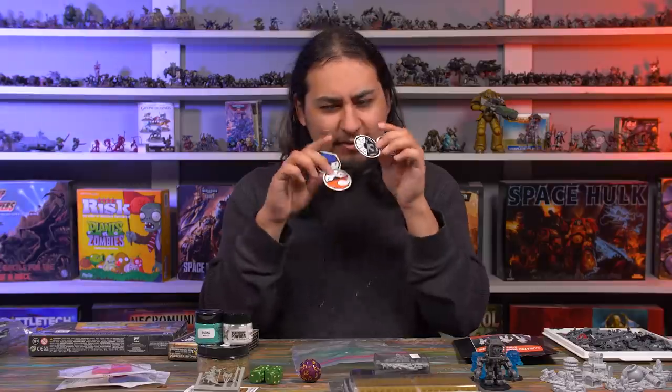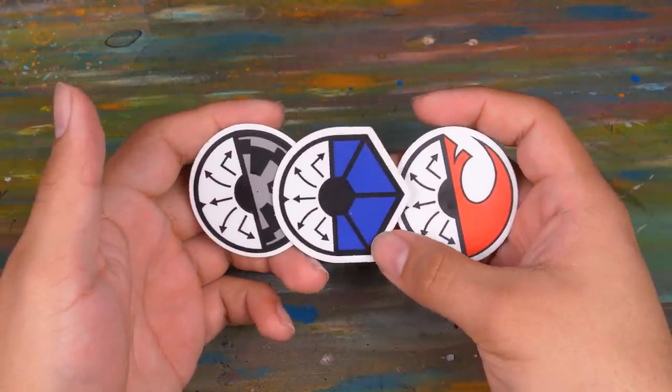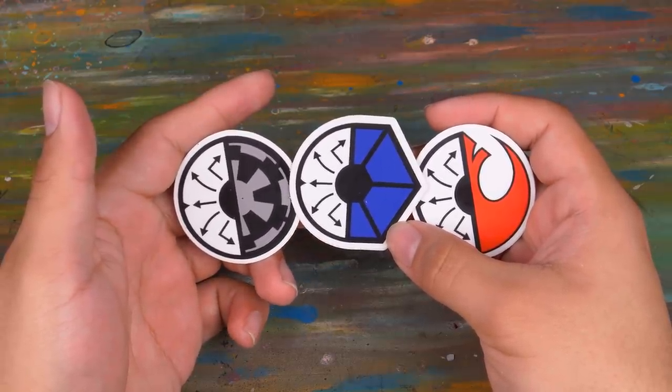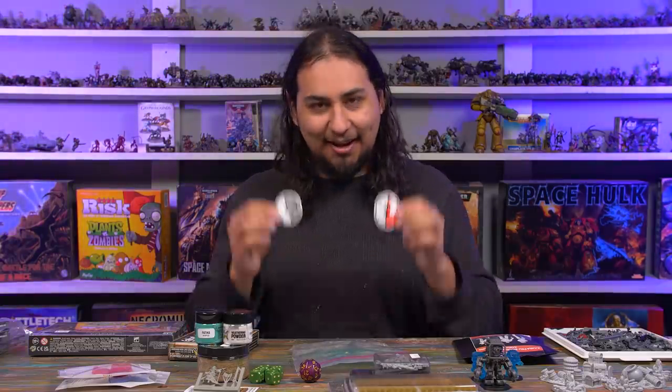Last but not least, I got some stickers — I didn't buy these, they were just handing them out. I love X-Wing and there was a huge X-Wing tournament going on, so I got all of the faction stickers except scum and villainy, but I actually do have that one — I've already stuck it to my iPad where I put all my wargaming stickers. They have the faction symbol on one side and the movement templates on the other. I think these are just great stickers. X-Wing one took the hobby sphere by storm, but X-Wing second edition seems to be struggling to catch on — maybe because there are fewer Star Wars movies coming out. But X-Wing second edition looks really cool and I'm glad to see it's still alive and kicking.